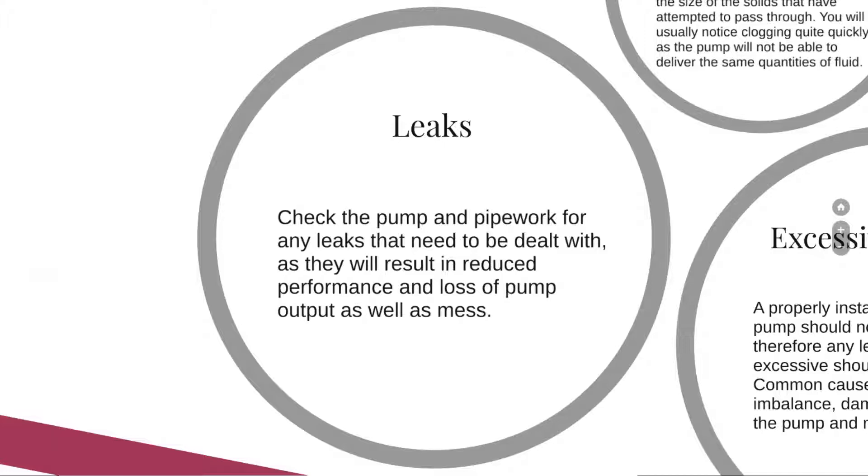Having a look at leaks — you should check the pump and the pipework for any leaks that need to be dealt with, as this will result in reduced performance and loss of pump output, as well as mess. In a workplace, mess can lead to accidents, and we don't want accidents.